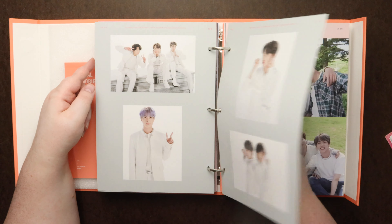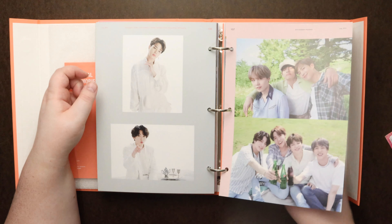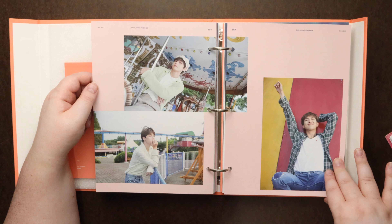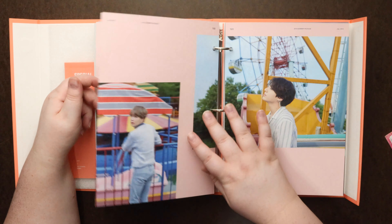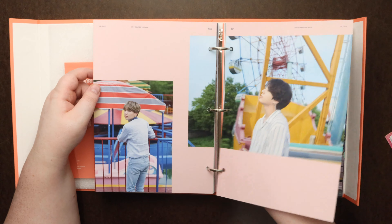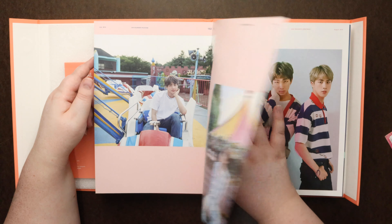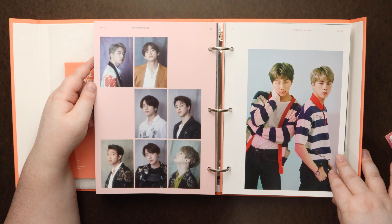A bunch of people right now are rumoring that RM's married because he did this ring-change thing in a video. But if he is or he isn't, whatever — happy for him. If he is, congrats, but if not, it doesn't matter. They have every right to be happy and make families themselves.